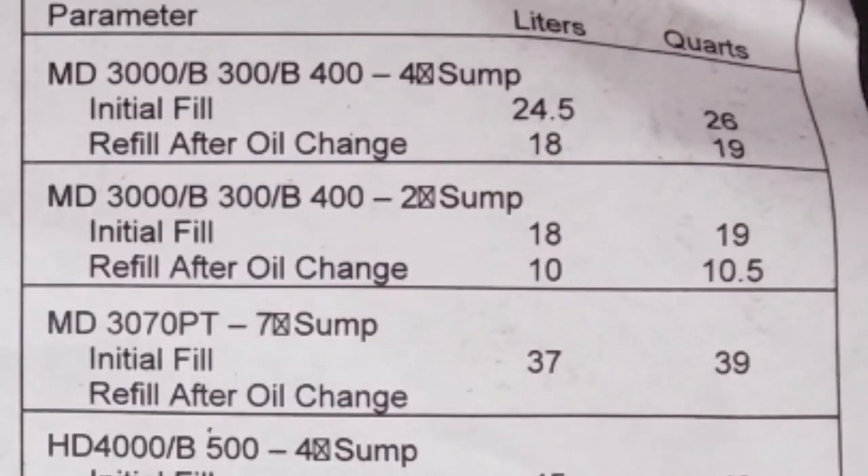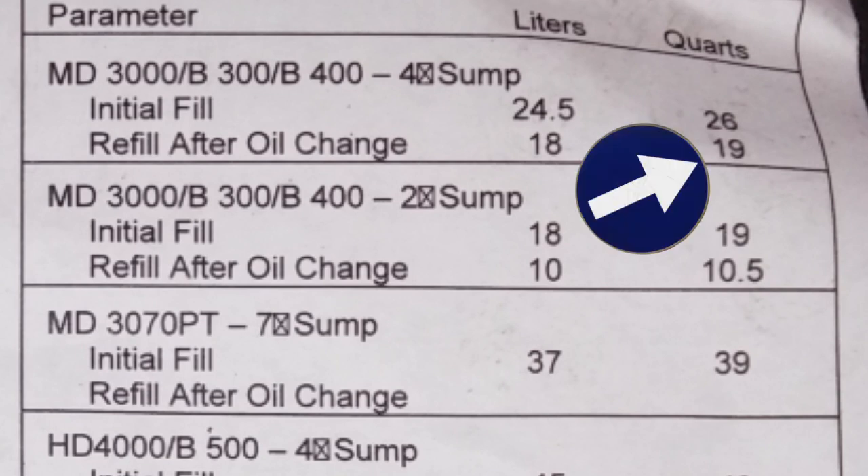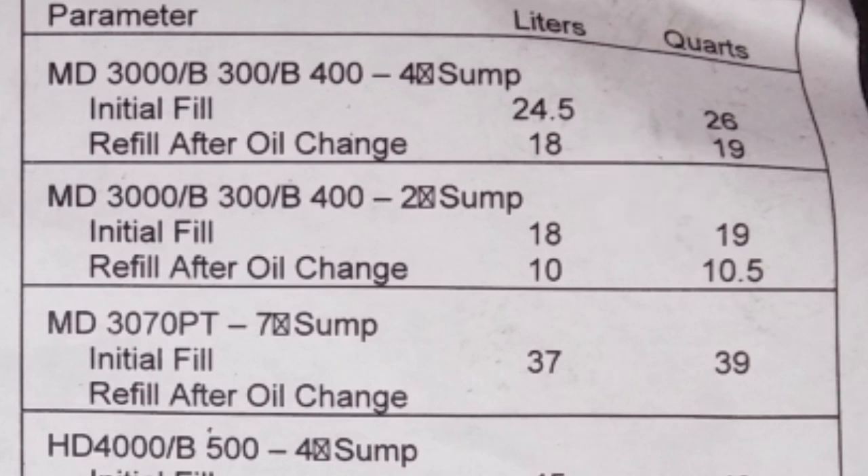As far as refill specifications, most of these transmissions are the MD3000s. This is the 4-inch sump, and after an oil change it's going to take roughly 19 quarts, which is 4.75 gallons. Yes, that is a lot of transmission fluid. If you have the 2-inch sump you'd only be putting about 10 quarts in. Fill it up, then put it in gear with your foot on the brake and cycle through forward, neutral, reverse — just let it go back and forth to really purge the transmission of any air that might be in it after the service.